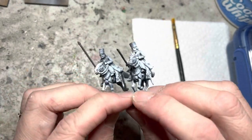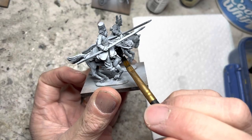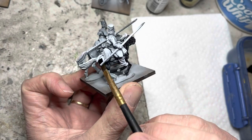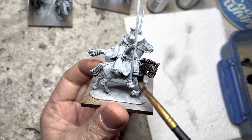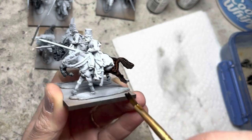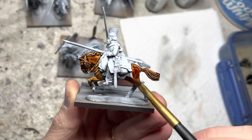Next comes the big time saver: Army Painter Speed Paints, which will go on all the horses. I use a very broad brush to lay down a lot of paint very quickly. I start with one color and paint several horses with it — in this case, Grim Black. I use Floor Gray to create some dark gray horses, Dark Wood Speed Paint for dark brown horses, and Hardened Leather for light brown horses, keeping on to create variety.